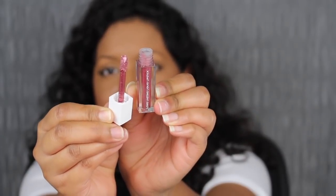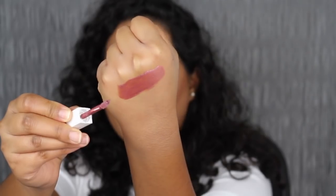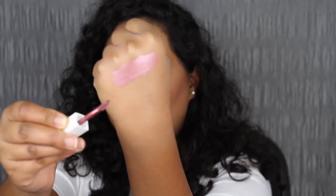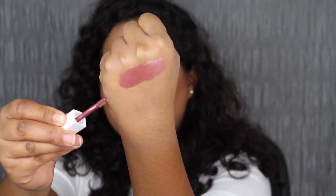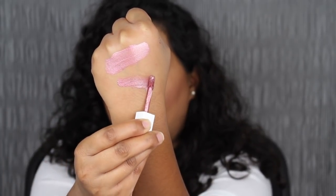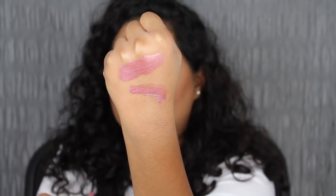Let me open this up just to show you guys. This does come with a mini doe foot applicator. So here we have the shade in Monaco, this icy pink metallic shade — that's actually very pretty. And let me just show you guys, this is one swipe pigment. Look at how much pigment you get. Let's see what this looks like applied to the lips.